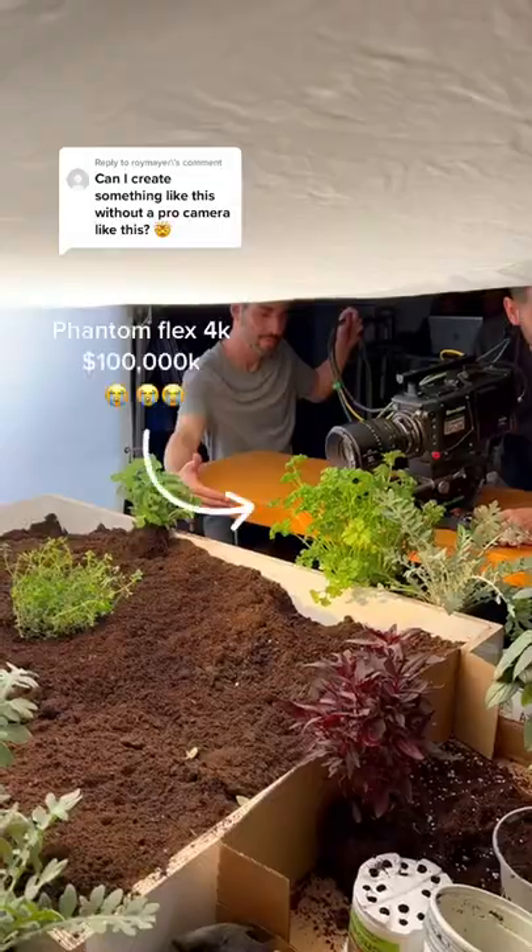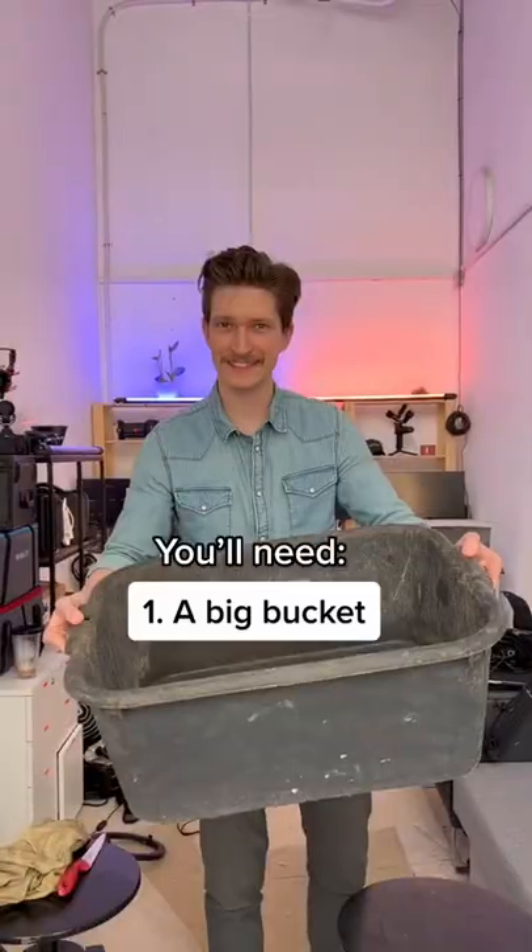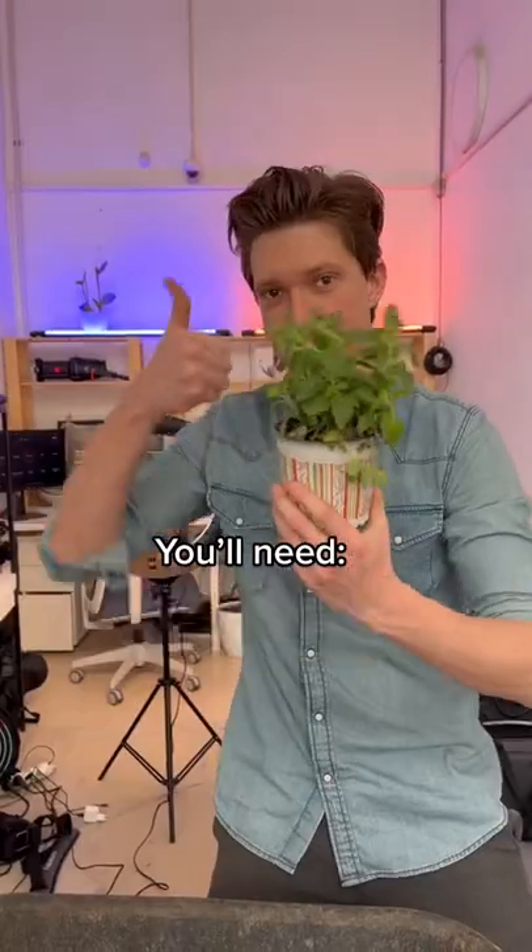Can you create this shot without an expensive camera? Of course you can, let me show you how. Get yourself a big bucket, some garden soil and a plant.